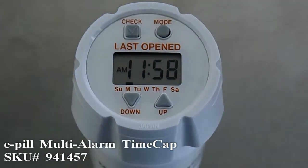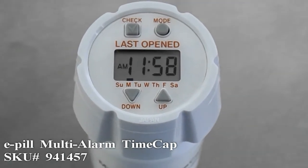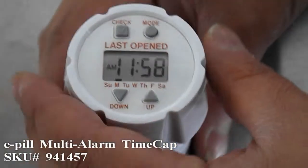This is the E-Pill Multi-Alarm Time Cap. We will show you how to set the time today. To set the time, first take off the cap from the bottle.